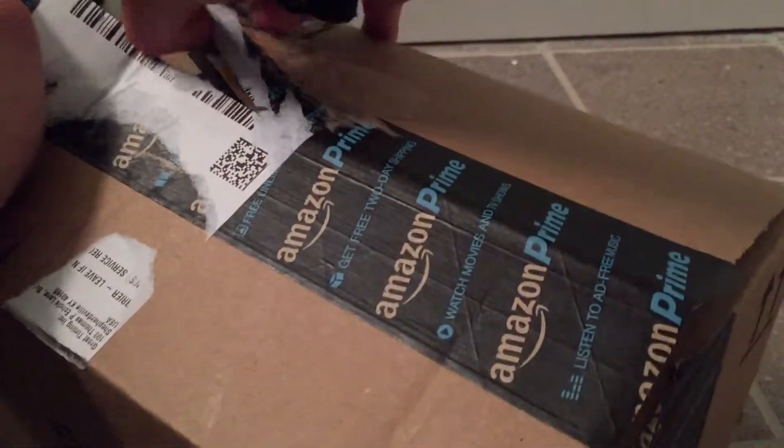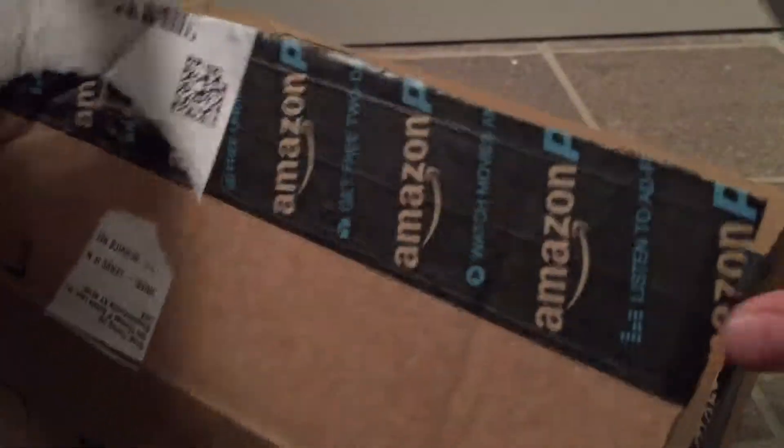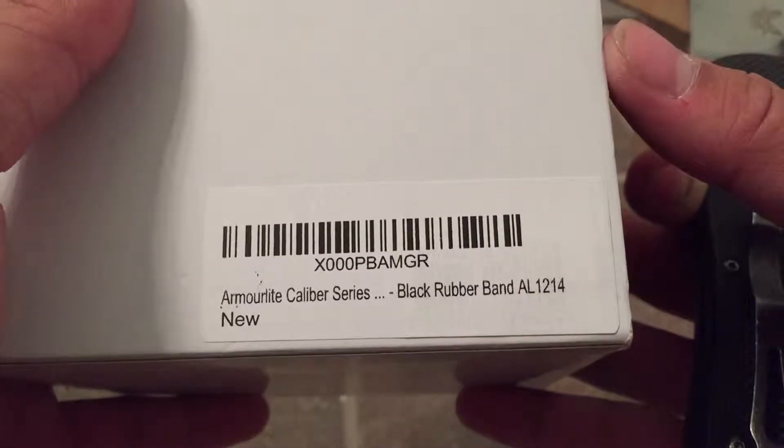Let's go ahead and take a look. Just make sure there's no packing slip here. As you can see, it says Armorlite Caliber Series Black Rubber Band. I'm going to go ahead and slide this out.